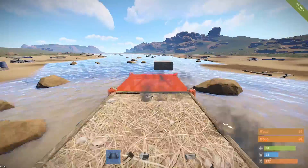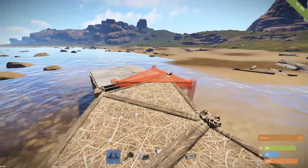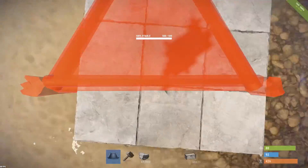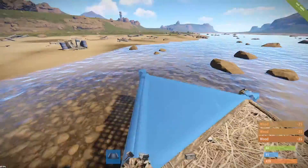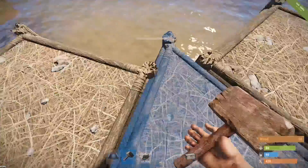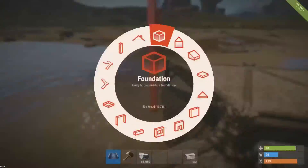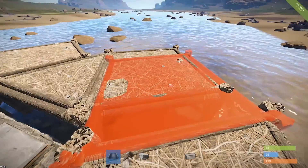At the end, place triangle foundations like this — it creates a double-layered wall that doesn't touch each other. Do this on every single side. Once done, place square foundations on the triangles, because if you place them on the other ones, they can shoot rockets right through and break the middle of your base.